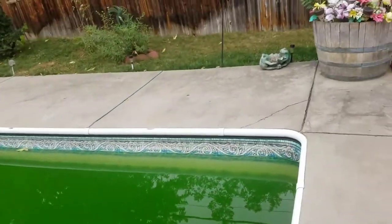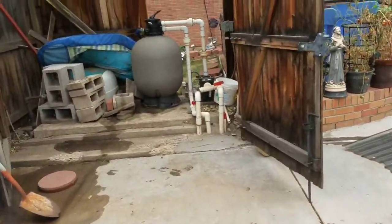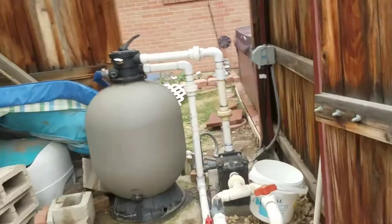My pool's draining down. I gotta get down below — you can see in the murky green water right down there — I need to get below that inlet for the return so I can blow those out so they don't freeze.